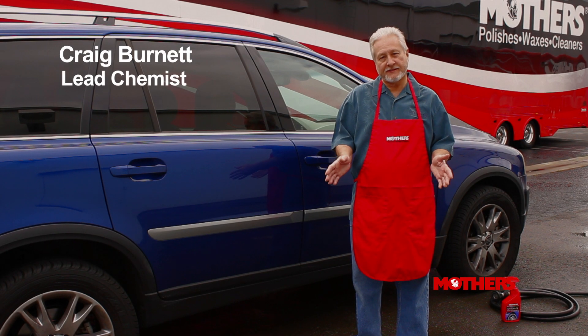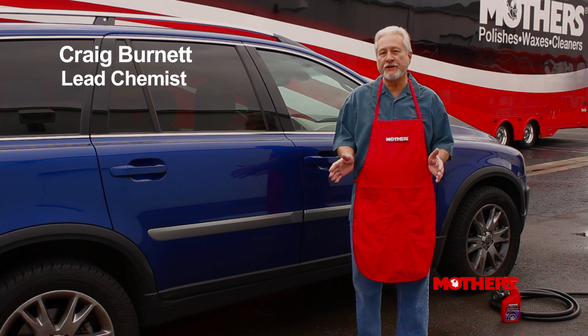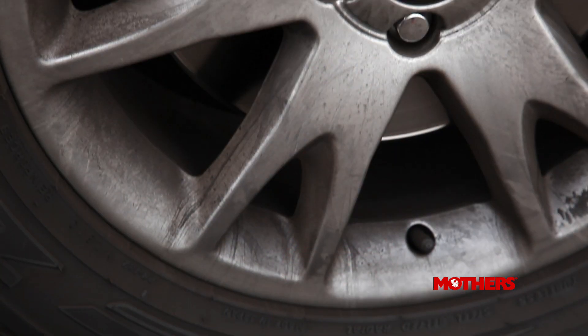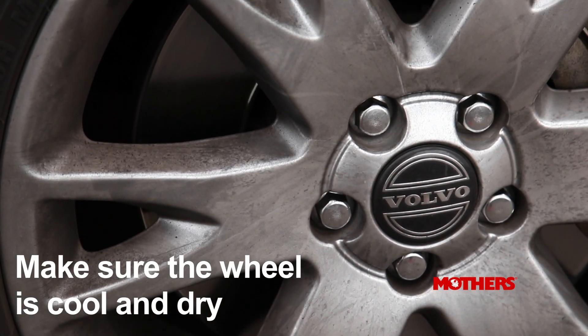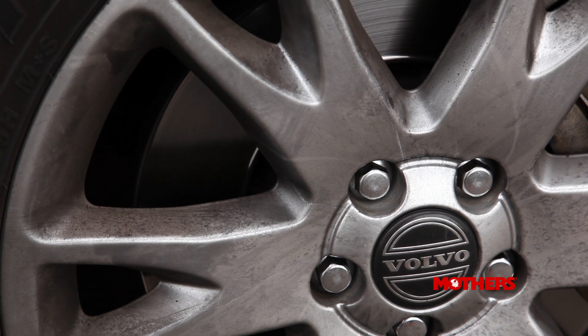The road is not a forgiving place, so the best strategy for keeping your wheels and tires looking great is regular maintenance with Mother's Wheel and Tire Care products. It's better to clean the tires and wheels before washing the rest of the vehicle, so you take care of the dirtiest areas first.